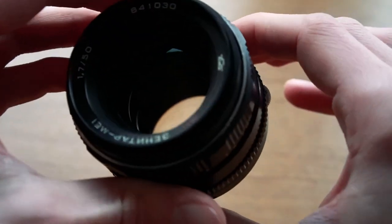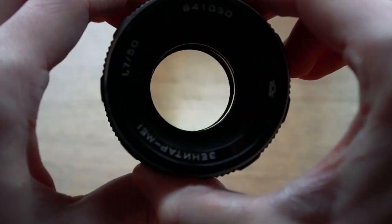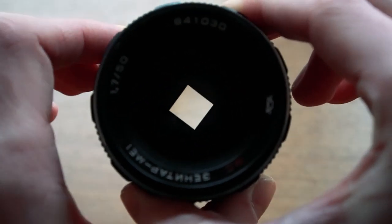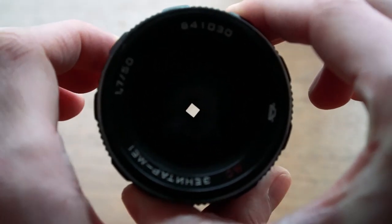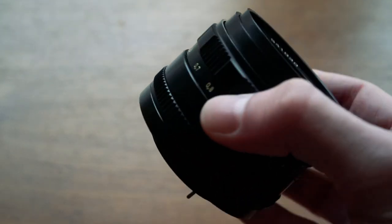What's interesting about this lens is that it actually has square aperture blades, which you will be able to see. This provides square bokeh, which can be a very interesting effect.